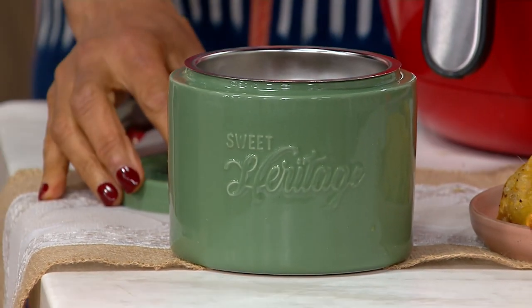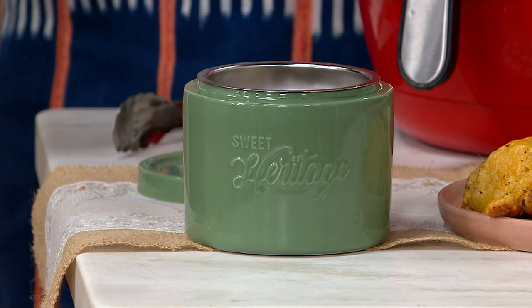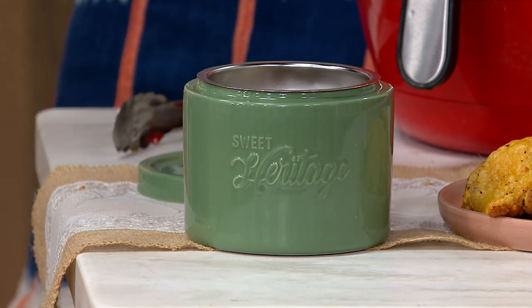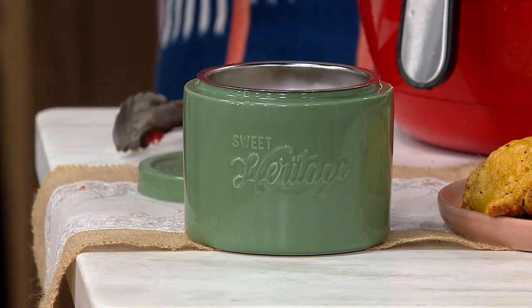This is a 2-cup capacity. Mom kept an old coffee cup with a broken handle on the back of the stove. That's where she dumped bacon drippings all the time. Then she would use a spoonful of bacon drippings to season green beans, vegetables, whatever she was making. That's right.